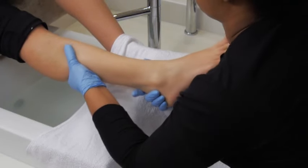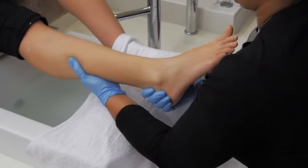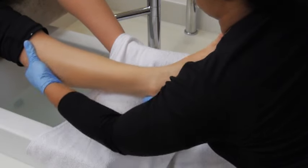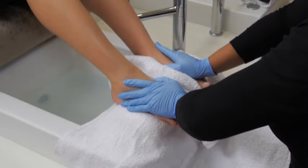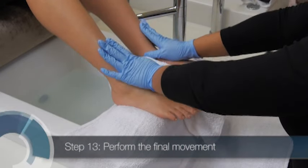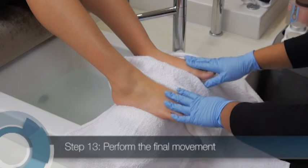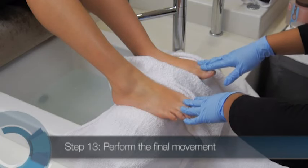Every pedicurist designs her own effleurage movements, but every routine must be relaxing and used consistently for every client. To end the luxury massage, perform the same feathering off technique described in step 10. Let the client relax for a minute or two before moving on to the next step of the pedicure.